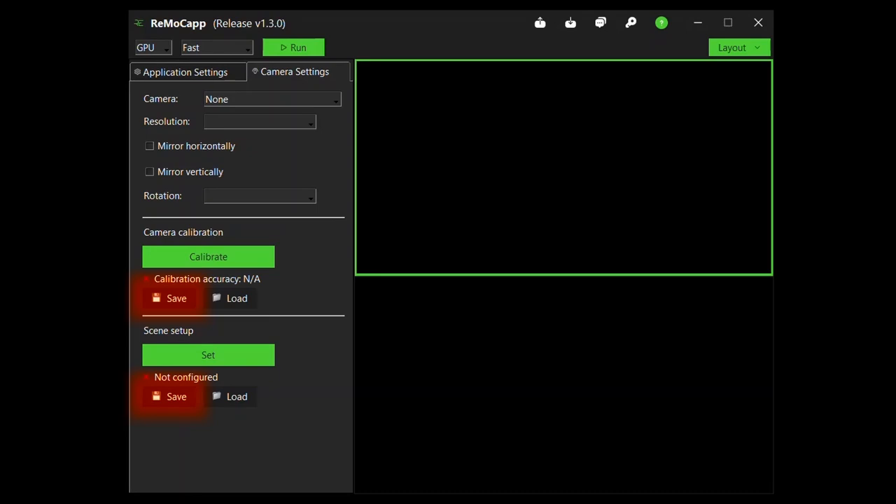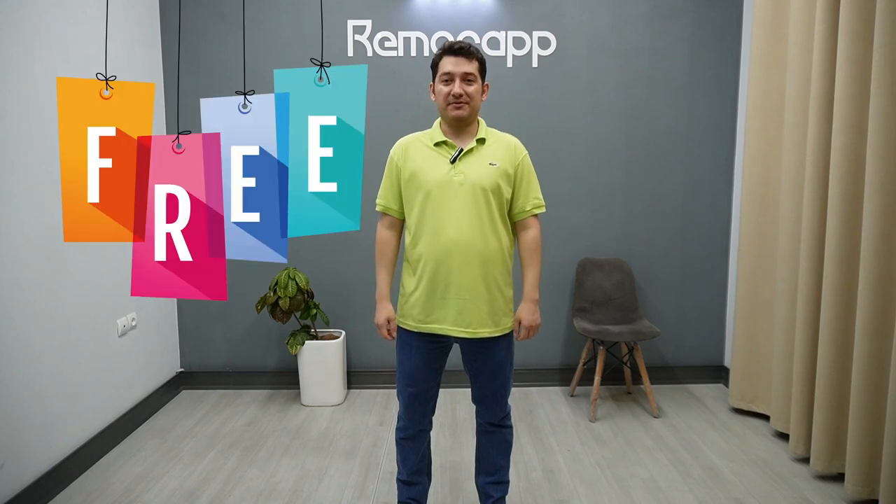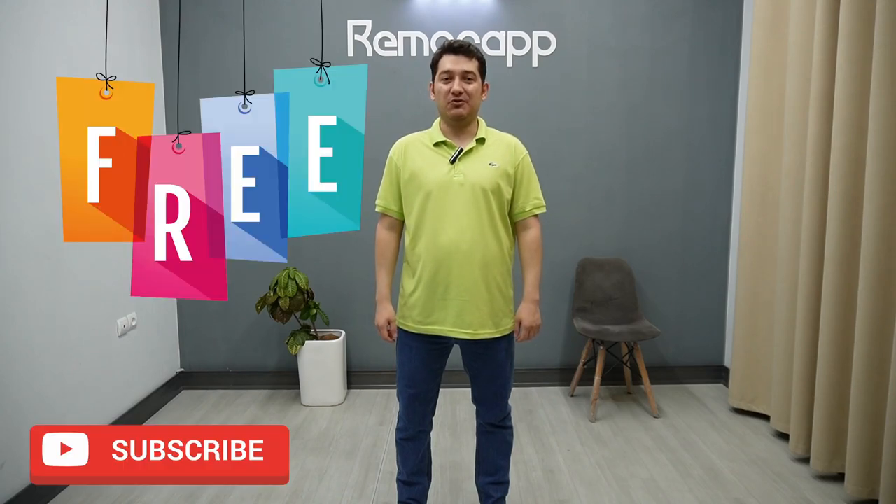There you go. Simple and easy as promised. Also, if you have saved the camera and floor configurations the first time, all you need to do the next time is import the file and start capturing right then. Download RemoCAP now and gain access to our pro version for one month completely free. Don't forget to subscribe and contact us if you have any questions.